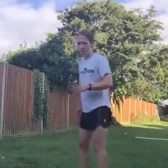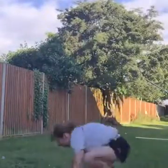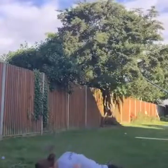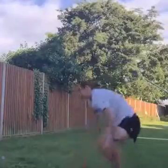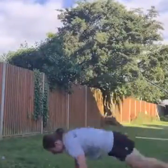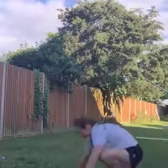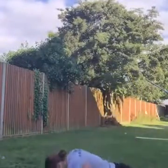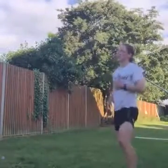Burpees next — come on guys, are we ready? Jump up, go go go, up, get up, come on, keep it going. Excellent work, come on. Last couple of seconds, you got this. Awesome.